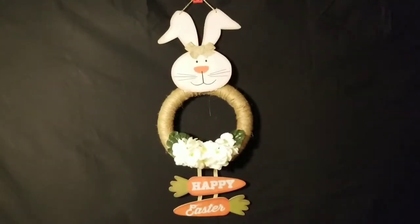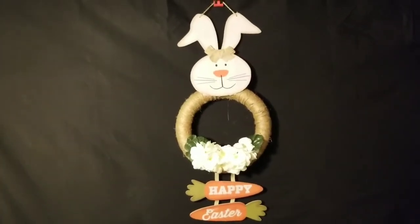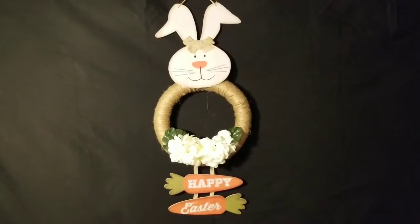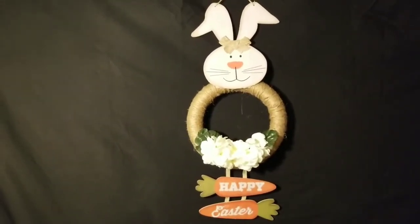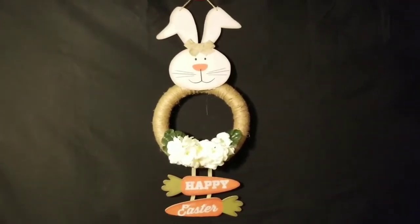I hope this video inspires you! If you like it, please give me a thumbs up and subscribe to my channel — every time I upload a video you'll get a first-hand notification. Alright guys, have a blessed night, thanks!